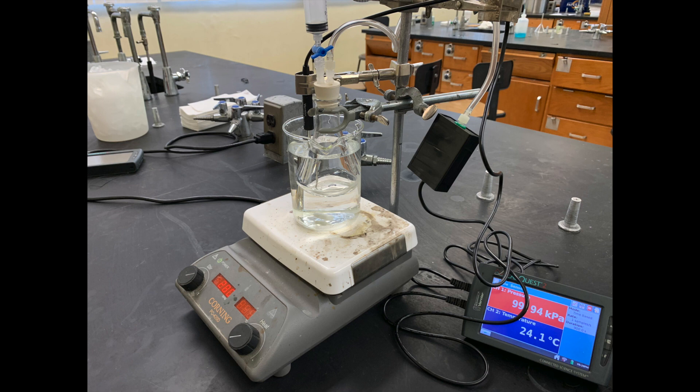The LabQuest 2 is connected to a black box pressure sensor that is attached through a clear plastic tube to an Erlenmeyer flask. The Erlenmeyer flask is in a water bath and it will hold the liquid methyl alcohol and its vapor. The LabQuest is also connected to a thermometer recording the temperature of the water bath. The water bath in the beaker is on a magnetic stirrer hot plate, which will warm up the water bath and the methyl alcohol in the flask.